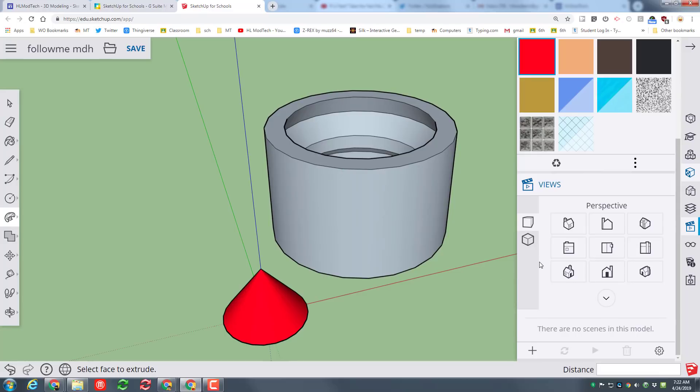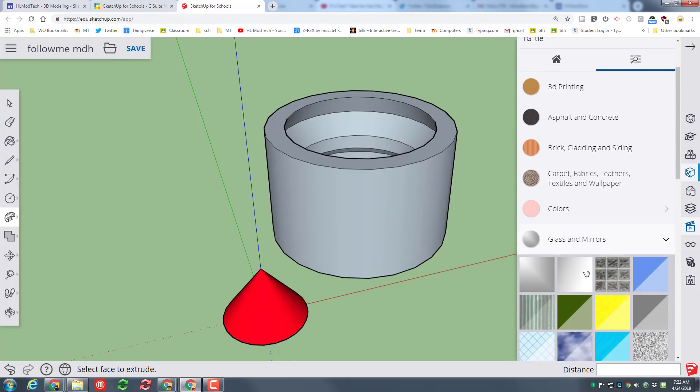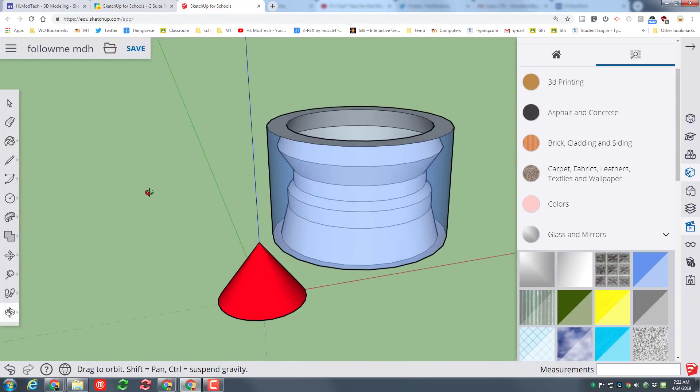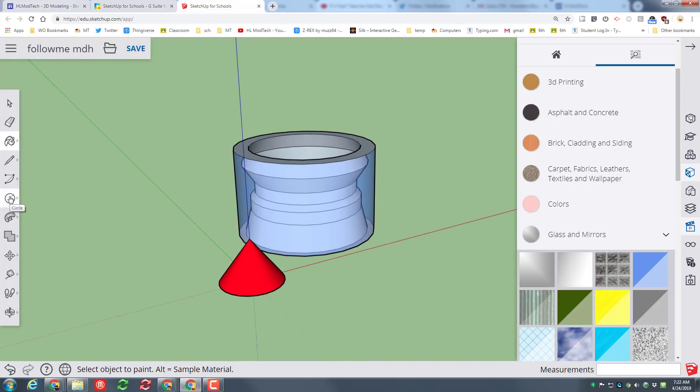When I do Follow Me this time, I click on that front face and trace that shape — it snaps around and makes that amazing face shape into a 3D form. I'm going to use one of the glass materials: remember we do Browse on Colors, pick a glass, and paint the outside face so you can see how amazing that shape turned out.